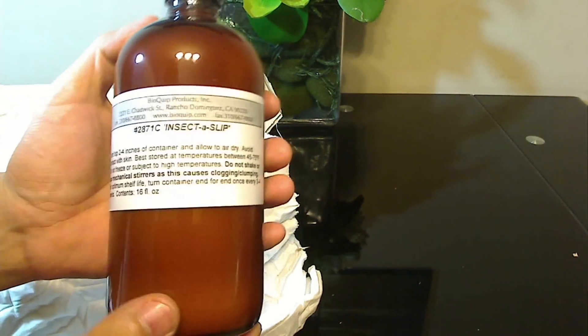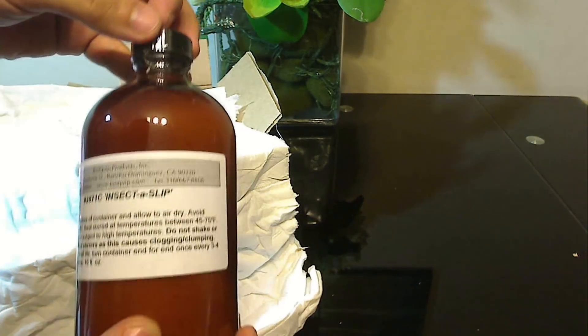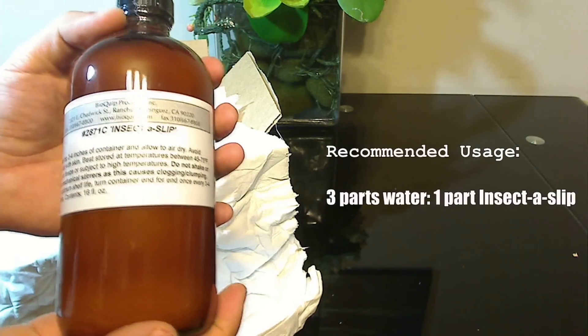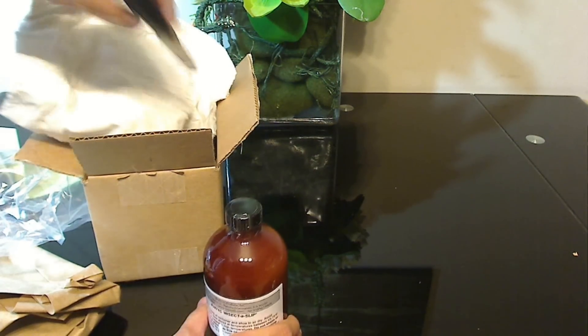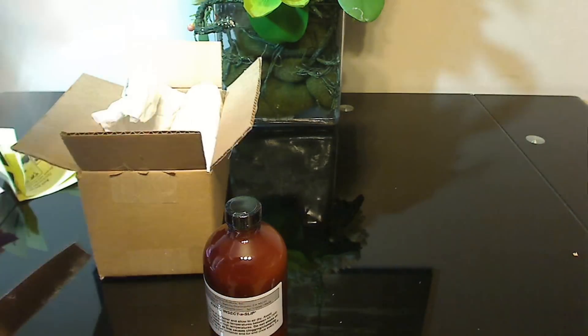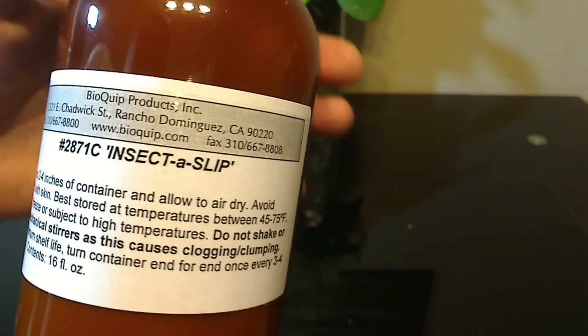I used to use it directly in concentrated form, but I found it's actually more effective if you mix it with water — about three parts water to one part Insectus Lip. The problem with using it in concentrated form is that when it dries it can form tiny ridges that some ants might be able to grab onto.